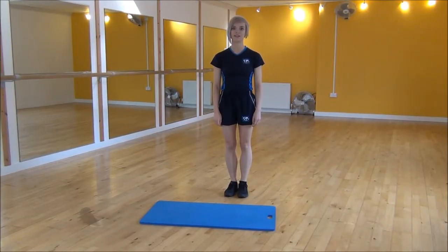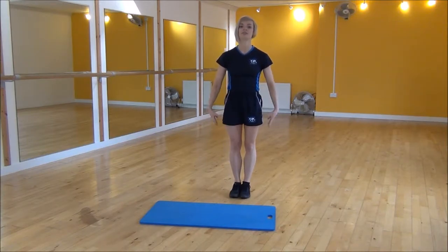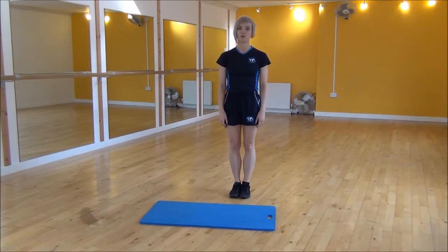The next one today is the squat jack. You're going to start with your legs together, then jump your legs out about hip width apart and go into a squat. Then jump your legs back together. It looks like so.